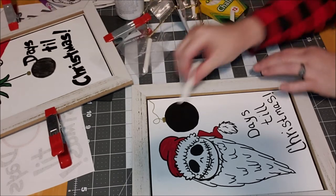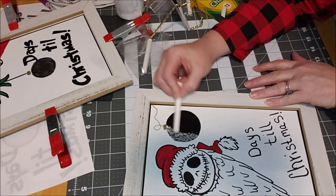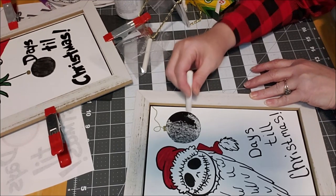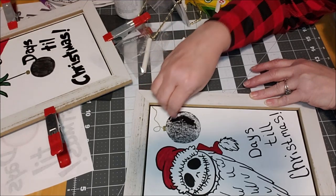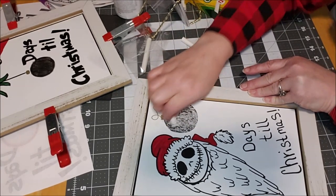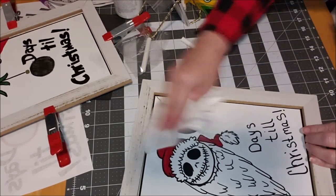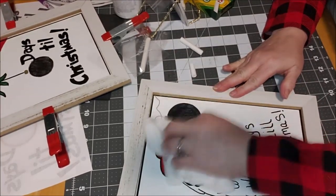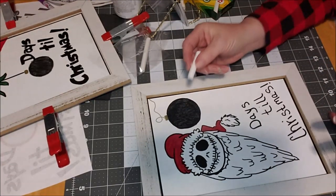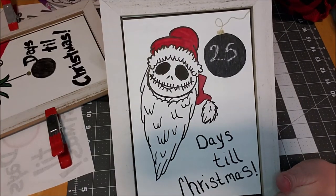What needs to happen first is you have to season your chalkboard paint, because if you don't it won't act properly. You want to draw on it with a piece of chalk — it's just called seasoning. I do a really good job of mushing the chalk in there in both directions, just like the paint directions. Then take a cloth and wipe it off. You'll see it's a little gray and that's okay. Now when you want to write how many days till Christmas, just write the number.